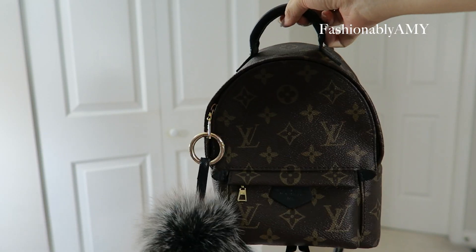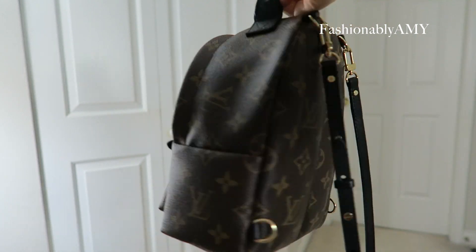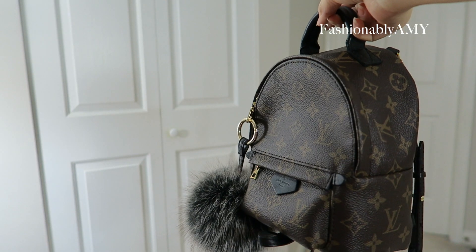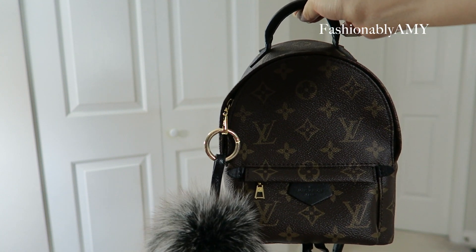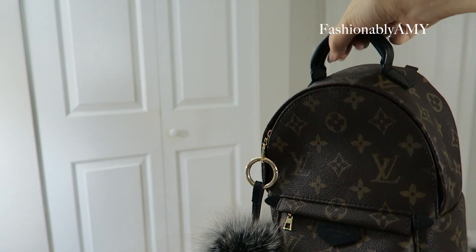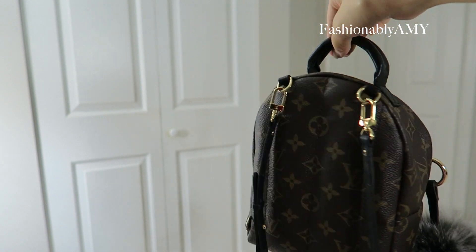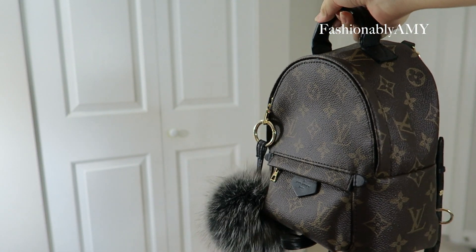The last LV bag I purchased this year is the Mini Palm Springs backpack. It is adorable, very squishy, and quite comfortable to wear. Because it's small enough, I don't fill it up completely so it doesn't get too heavy. I do hear a few wear-and-tear stories from my subscribers and friends, so I watch out for that, but I think this is such a cute and whimsical bag.